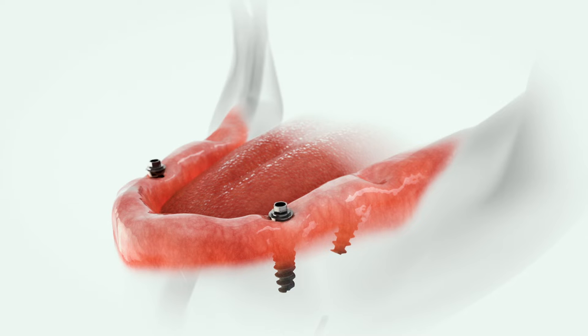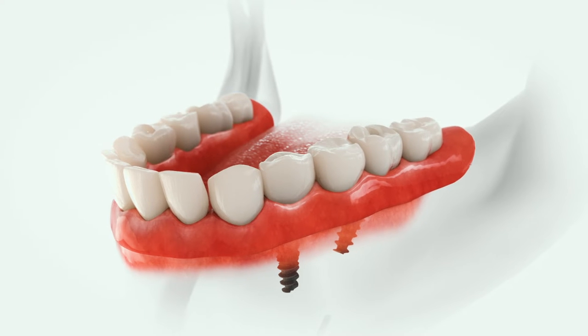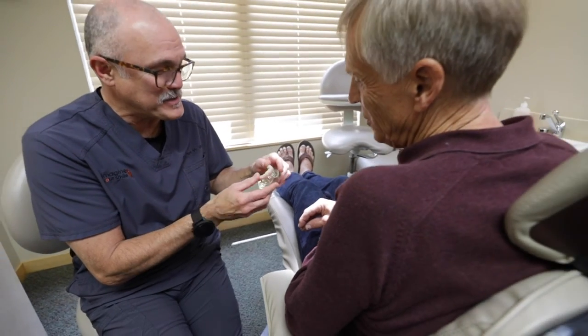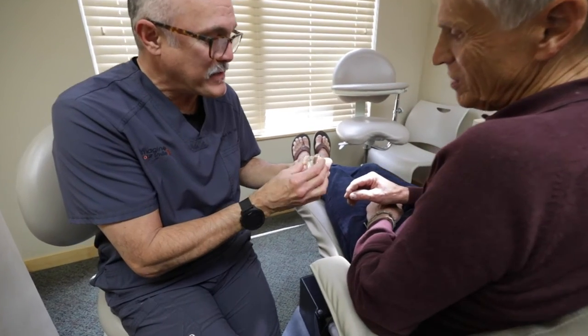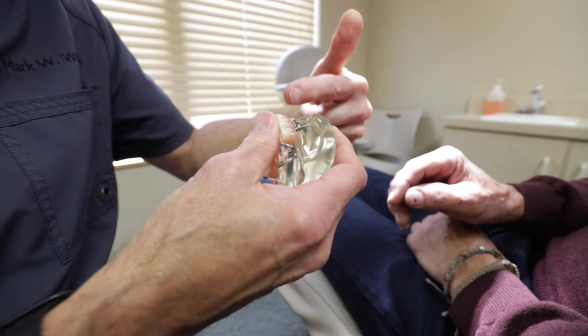They don't come out — they're permanent and they look natural. The implants do preserve bone, so to maintain them your obligation is just like having natural teeth: you come in every six months to one year to have them inspected and cleaned. They hold up as good or better than natural teeth because the material used is quite hard.